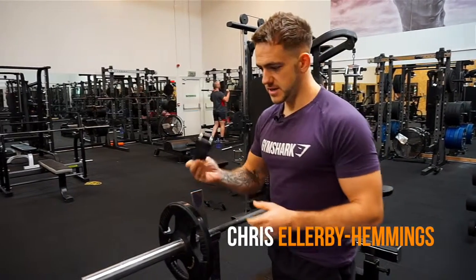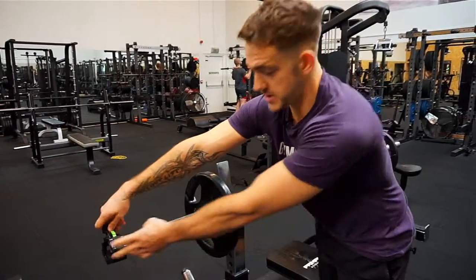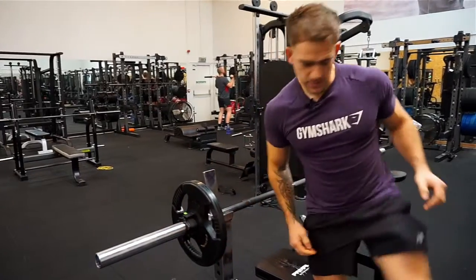Okay guys, today we're going to go through the bench press, so let's make sure we're protected when we train at all times, because we know how important that is.